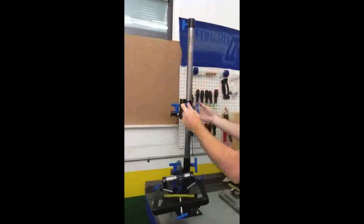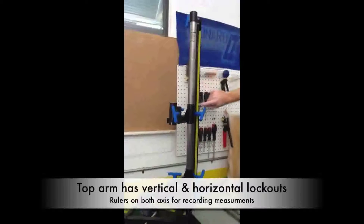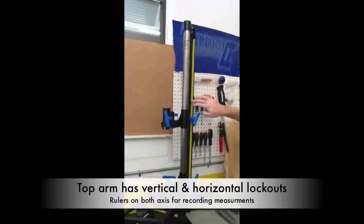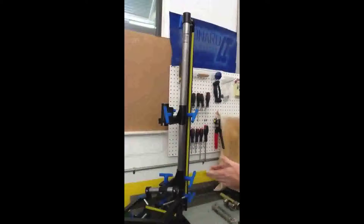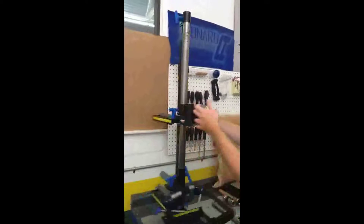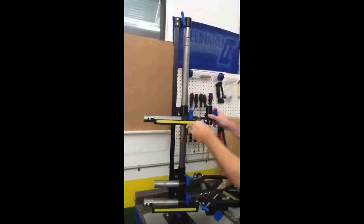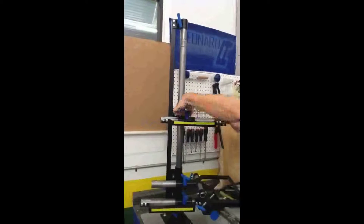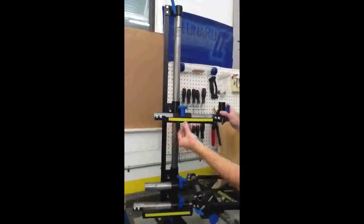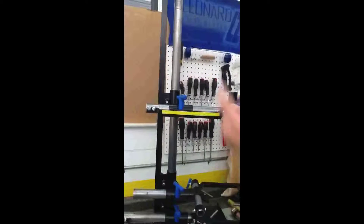We'll go over arm number one first. As you can see, it moves up and down along the alignment spine. It is labeled with numbers so that you can record exactly how high each individual arm was and preserve future alignments. It moves perpendicular to the vertical post with its horizontal alignment spine using this handle. It locks in and out, and it also has a ruler on it so that you can record your perpendicular positions for each arm as well.